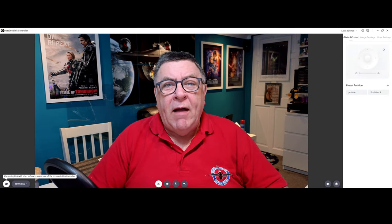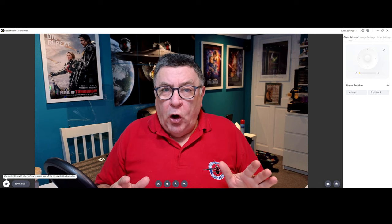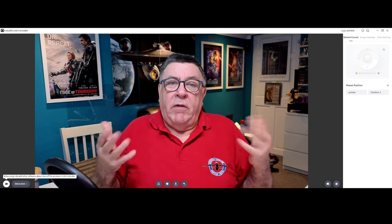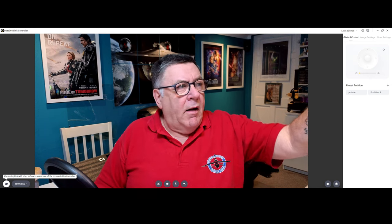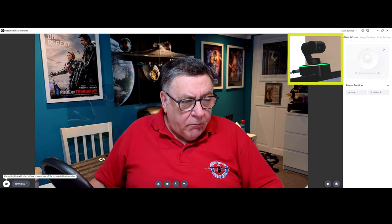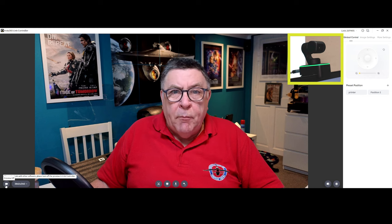At the end we'll do a quick summing up and outro. Let's get straight into how you use the little thing now. I'm going to do a complete run-through of every button, every screen I can find. Apologies — it'll go on and on, but hopefully it will be useful for anybody who's stuck on one particular bit. You can zoom in on the timeline below; I'll try and itemise every little bit so you can just pick the one you want. When using the Link with other software, please turn off the preview in the Link Controller — if you click that button there, the preview will go off. You've got to do that if you're using it in OBS.